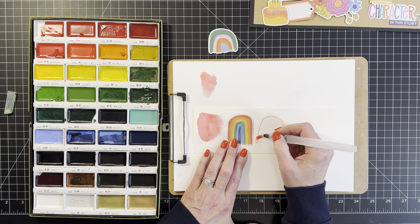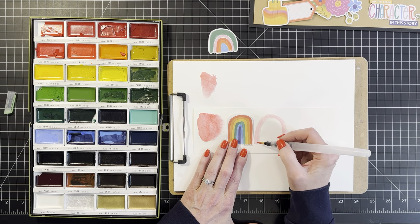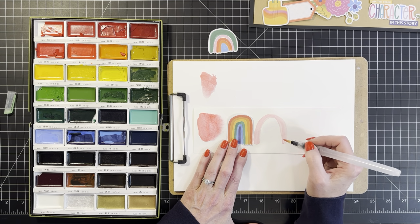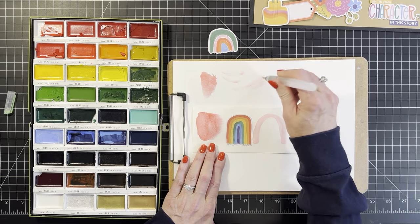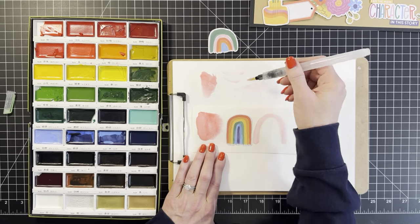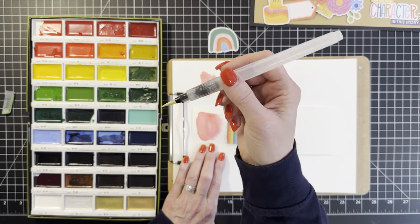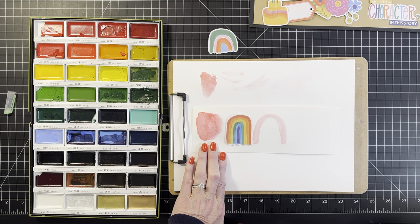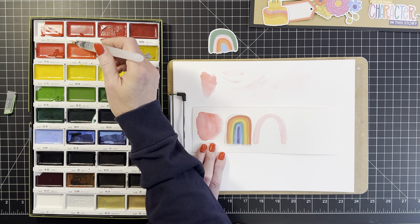I'm gonna do something like this. Shamel was probably like, 'Sure, have at it — you think you can make a rainbow like mine, go for it.' She wasn't scared at all! Things are falling over back there. If it's lopsided, weird, and wonky, that's good — it just adds to the charm. I'm squeezing this — it has water in the barrel already — it's a watercolor brush with water inside. Then I'm gonna do dark orange, medium orange, lighter orange.